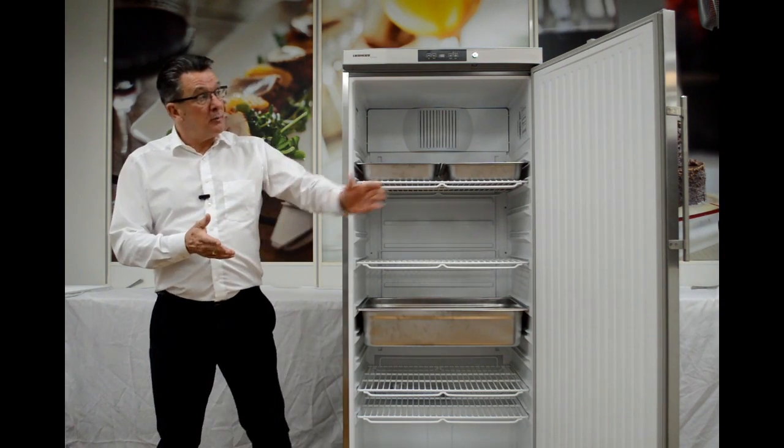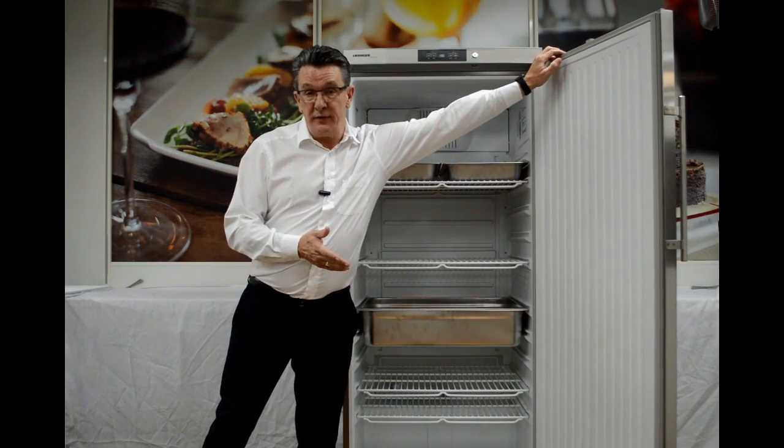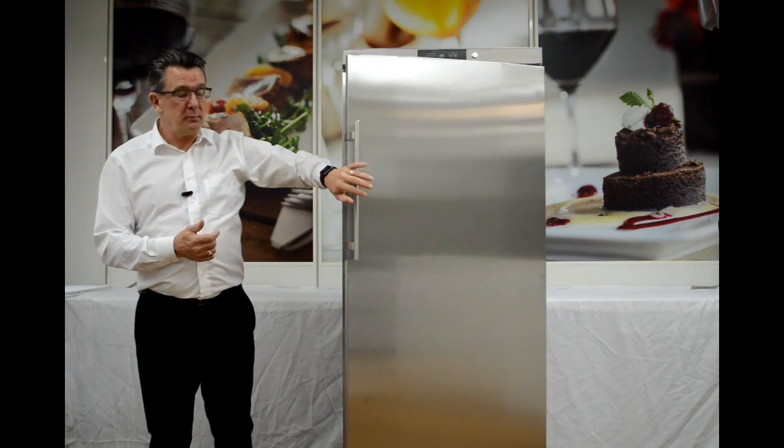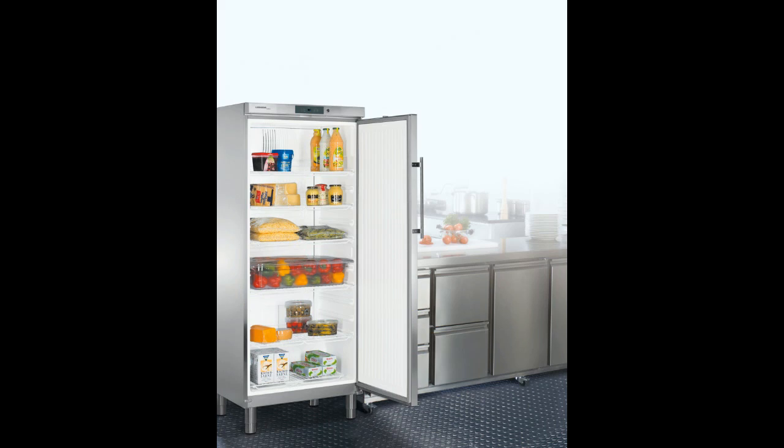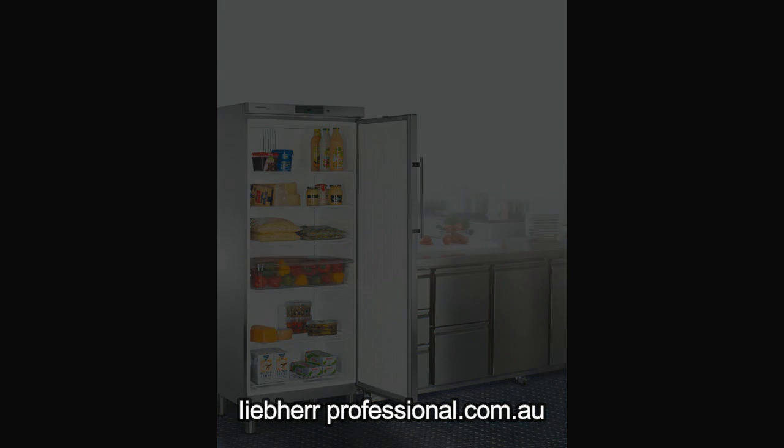Thank you for taking the time to listen to this food service video from Liebherr Professional. For more information on Liebherr Professional, please go to our website at www.liebearprofessional.com.au.